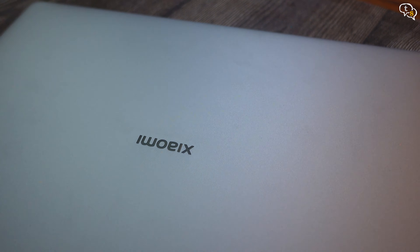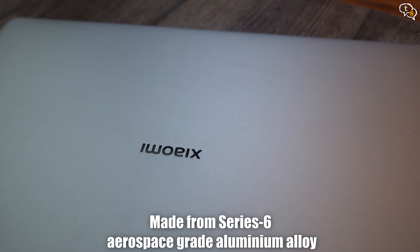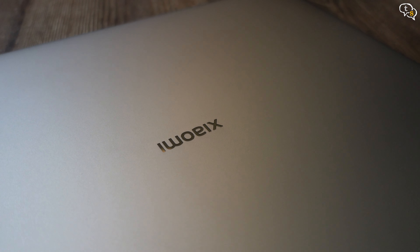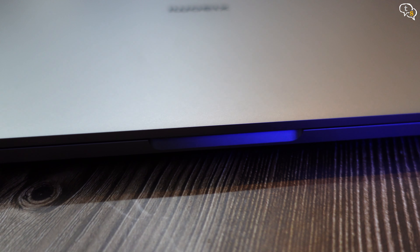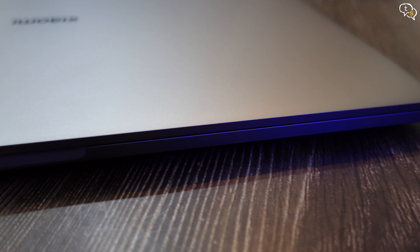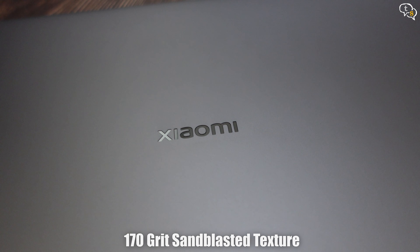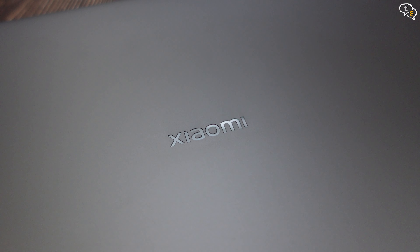Now for the laptop — look at that sheen. It's made of series 6 aluminium alloy and follows the unibody design aesthetic. It looks very much like a MacBook, and that's where the inspiration is from. The body is 170 grit sunblasted to give it a smooth and fine texture for a premium look and feel. And we have the Xiaomi logo on top.